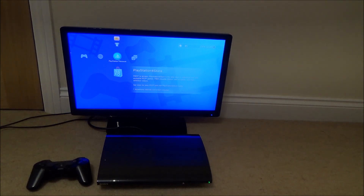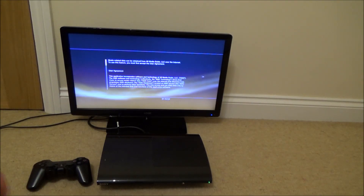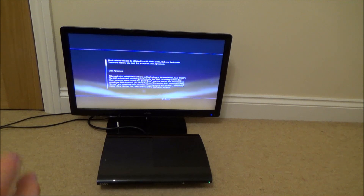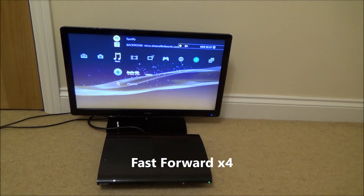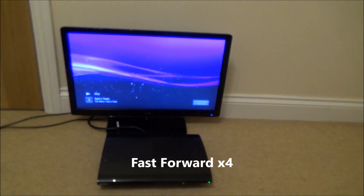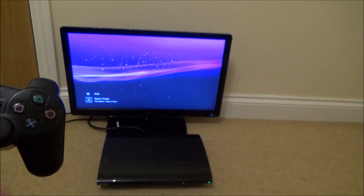Okay, I can hear the disc spinning. And there we go, it's come up as an audio CD. So it is working. There you go, so you can see you can play music CDs on the PlayStation 3.